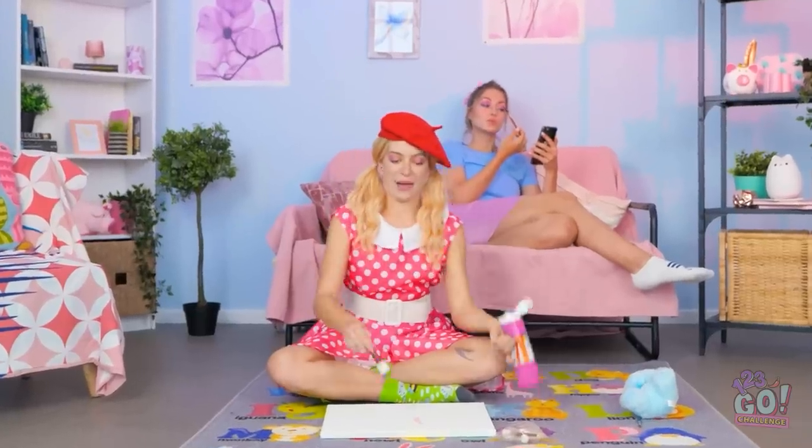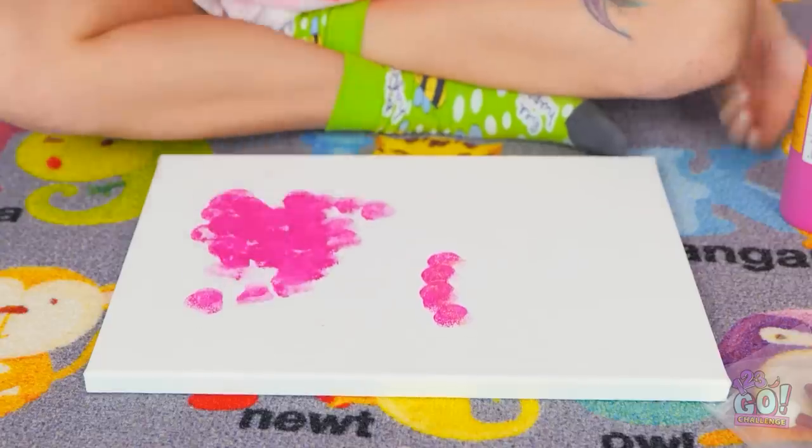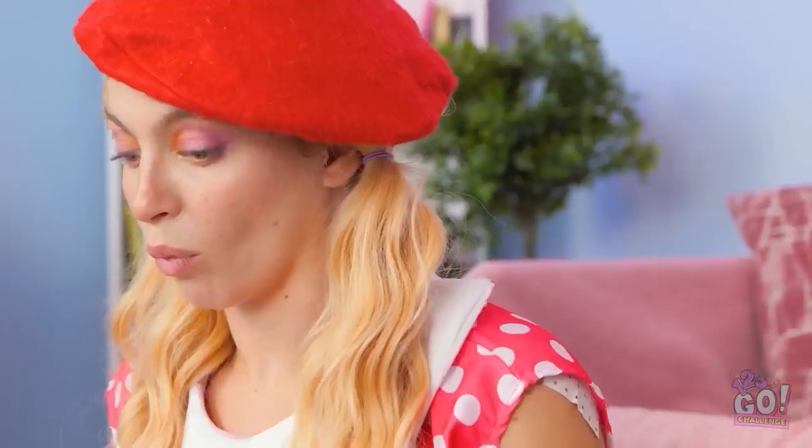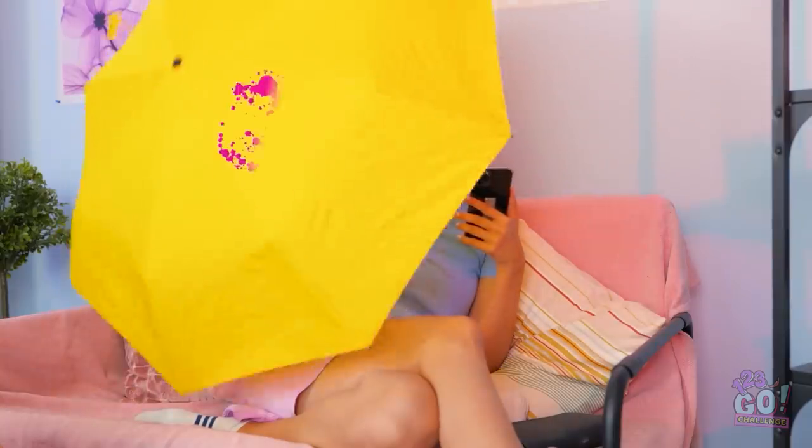After school means craft time! Just look at this thing go! Good thing I have a lot of this stuff. Oh yeah, make it rain, baby! Hmm. I think that looks pretty good.